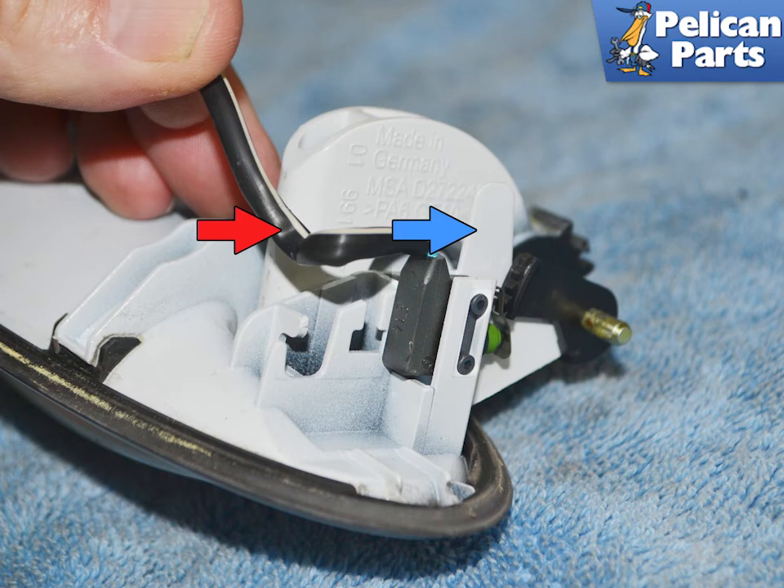The switch is delicate so use care. Installation is the reverse of removal — make sure that the handle is compressing the plunger on the switch before reinstalling everything into the door.